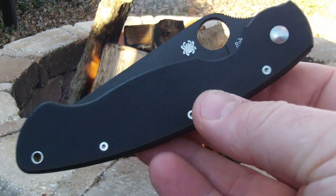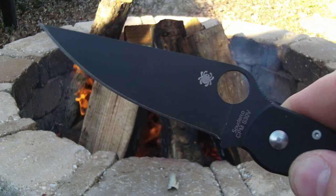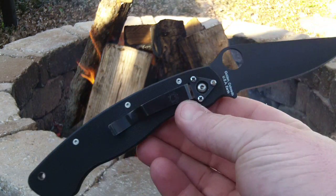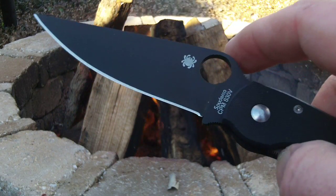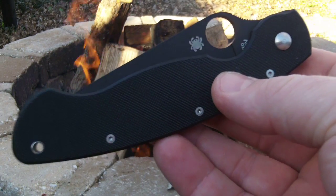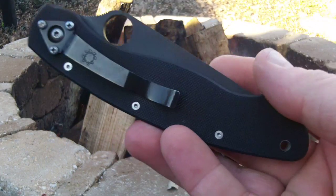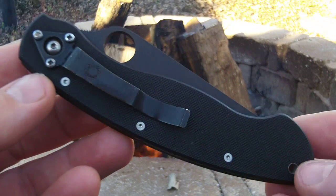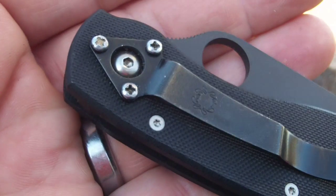Today's Thursday and my EDC for Thursday is the Spyderco Military. I don't carry this one quite as often — more of a Spyderco Paramilitary 2 fella — but I just had a hankering today to carry the big boy. I love the black-on-black blade and G10 handles. I wish this one had the all-blacked-out screws like my Paramilitary 2, but it doesn't. It's got that older leech-style pocket clip on it.